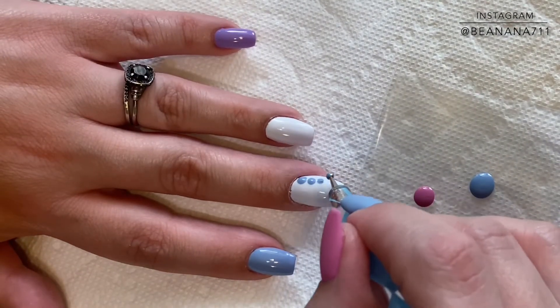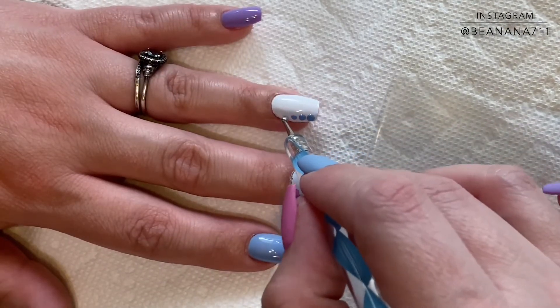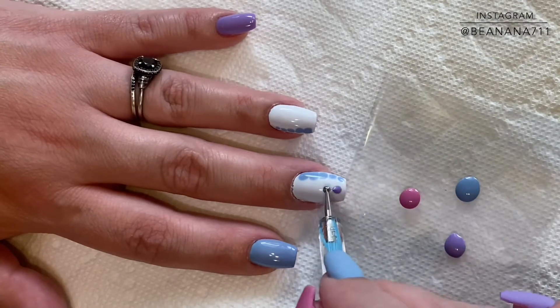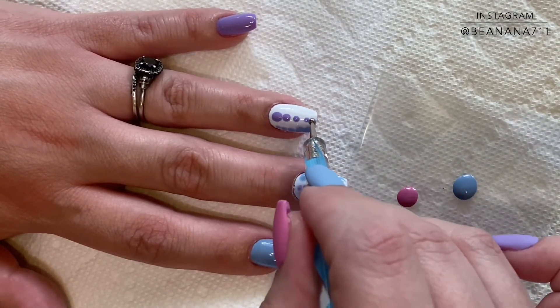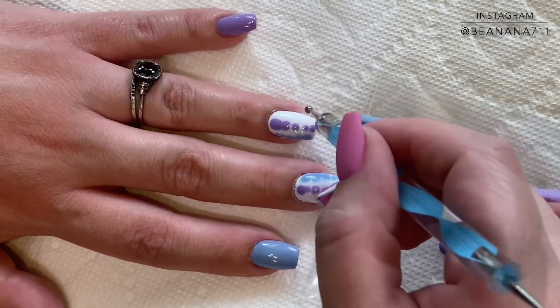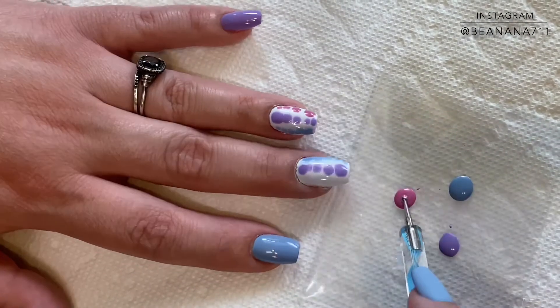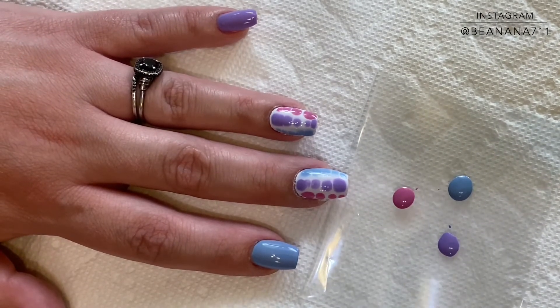You can also do this with a base coat if you don't have a Blooming Gel. I will leave everything that I use down below in the description box. I'm just alternating on the nail, whether I go up or down with those dots, so that it fills in. The longer that you leave this, the more spread out they will be. Once I have my dots on and where I want them, I'm going to go ahead and cure everything in my lamp for a full 30 seconds.